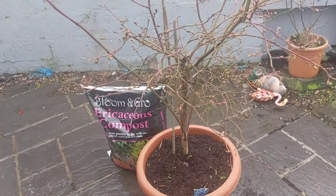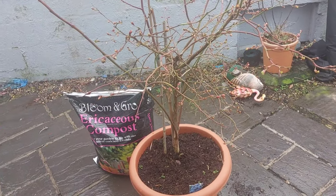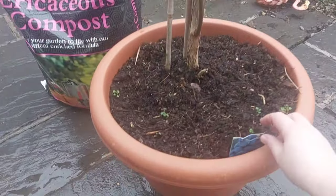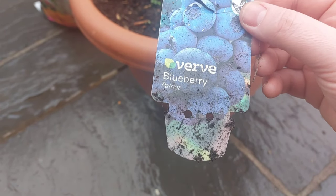So this is my blueberry bush and I've had this for about three years now. I got it from B&Q — it was part of the Verve range and it's a Patriot variety.